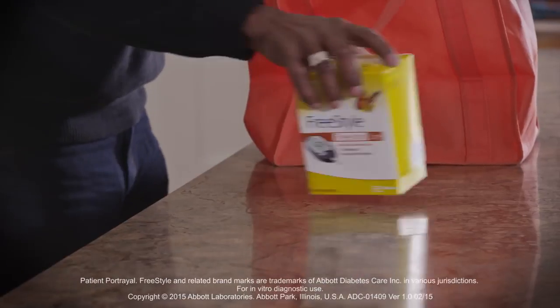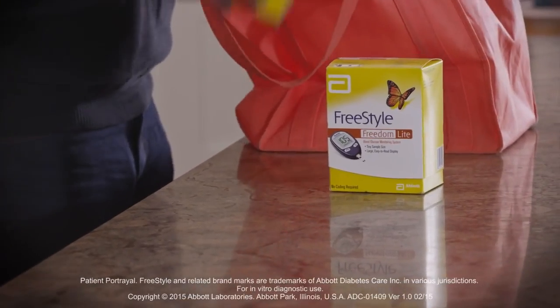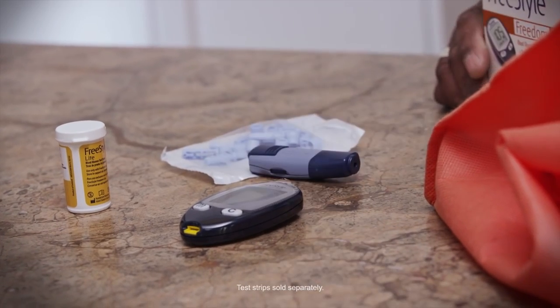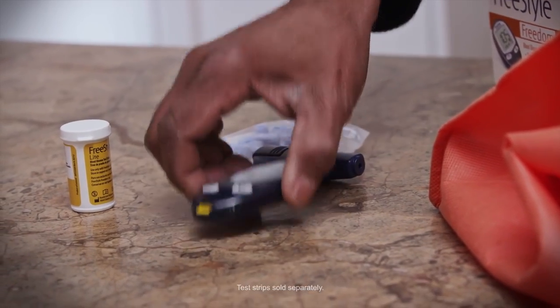Learning how to use your FreeStyle FreedomLight blood glucose monitoring system is easy. Your kit contains everything you need to quickly begin using your meter. Let's get started.